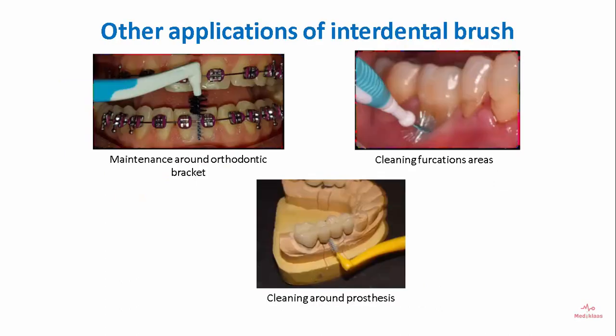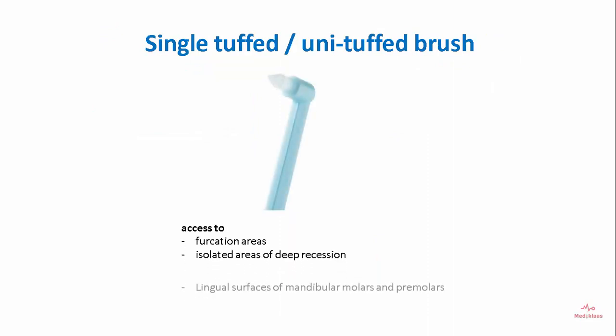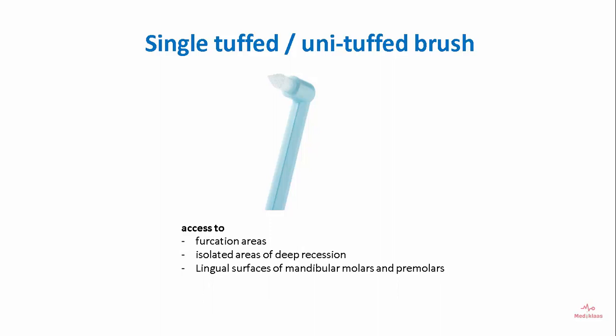Other applications of the interdental brush include maintenance around orthodontic brackets, cleaning furcation areas, and cleaning around prostheses. The single tuft brush provides easy access to furcation areas, isolated areas of recession, and the lingual surfaces of mandibular molars and premolars.